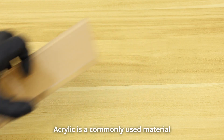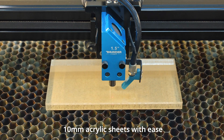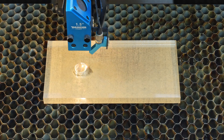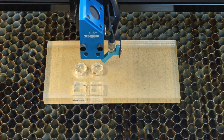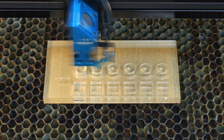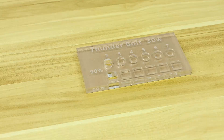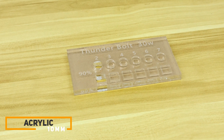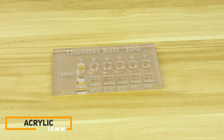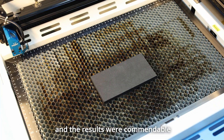Acrylic is a commonly used material and our bolt handles cutting even 10mm acrylic sheets with ease. We have also cut a 10mm EV foam sheet with Thunderbolt and the results were commendable.